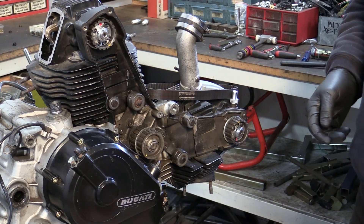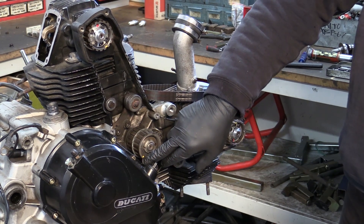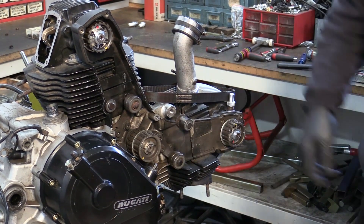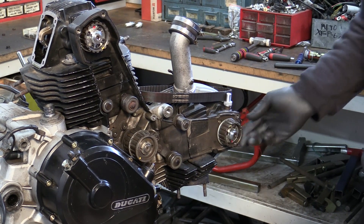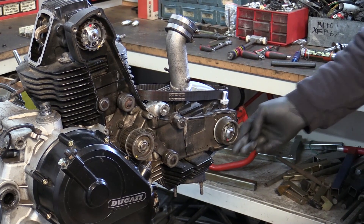So now we're going to put the belts back on, starting with the timing shaft, dot lined up with the slot on the crankcases and the cam pulleys. The horizontal - because this is horizontal top dead center firing - there's no load in the horizontal cam here.